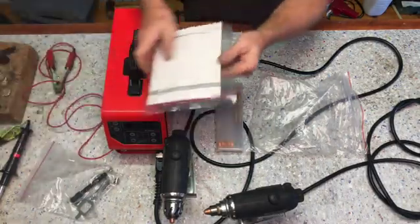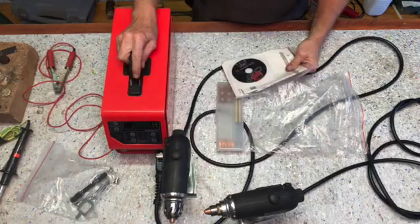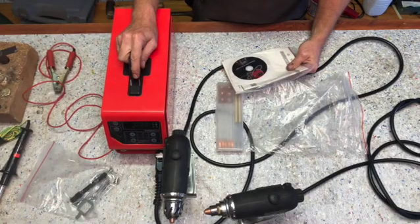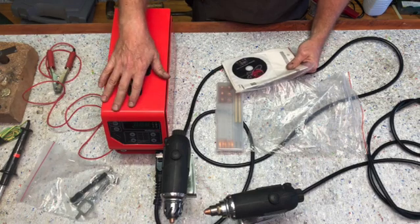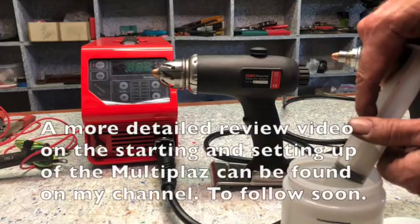I'm going to go read the manual and then we're going to start it up and do a small demonstration of how the machine operates.